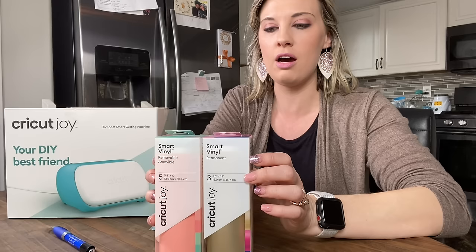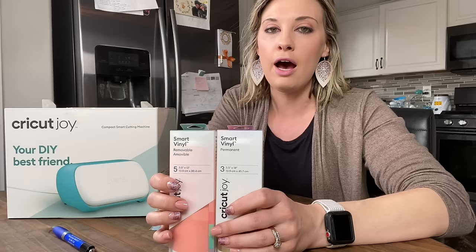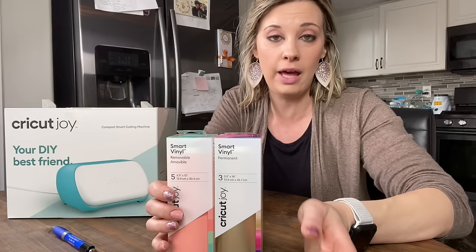I ordered my Cricut Joy, but then I decided I wanted to have a couple of things to play with. I was able to get these awesome things on a discount because when you have Cricut Access and you get the Premier Access plan, you get a lot of great discounts and exclusive deals. So make sure you see the link in the description for that Cricut Access.